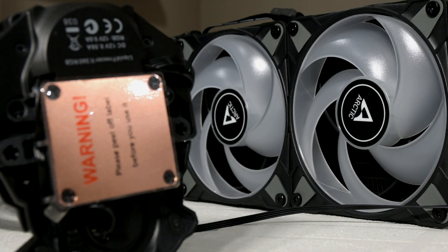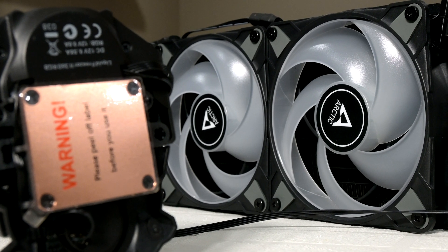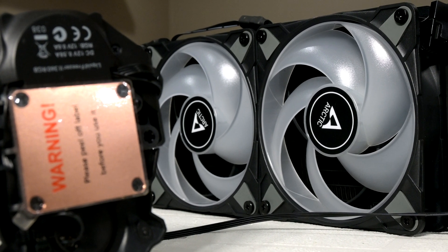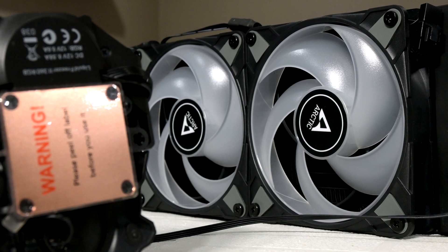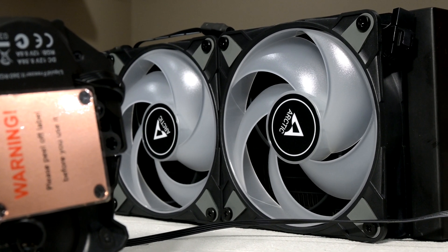The Liquid Freezer 2 from Arctic is known as one of the best AIOs you can find on the market when it comes to cooling performance, especially for Ryzen CPUs.